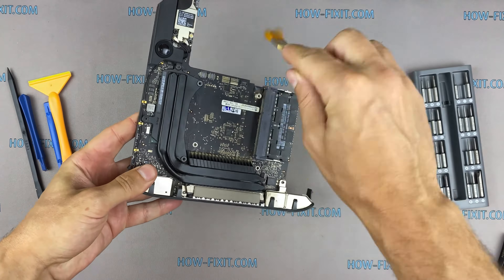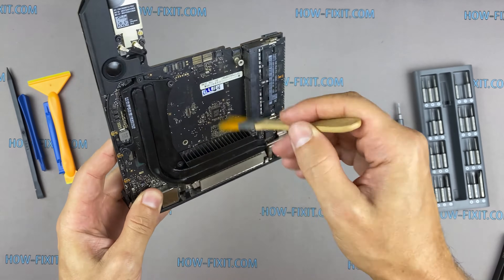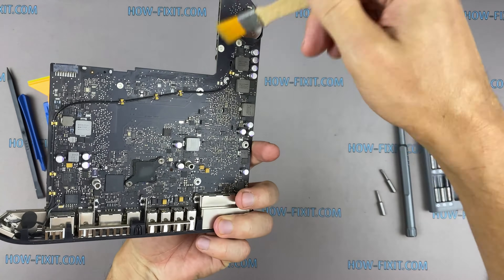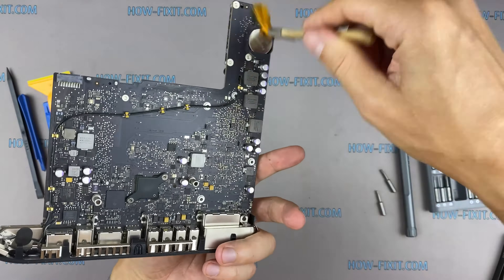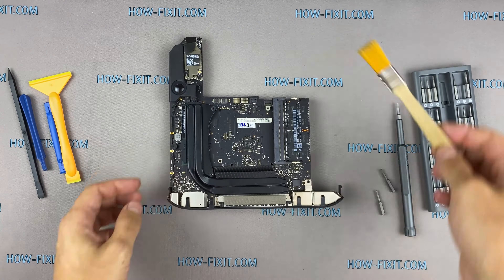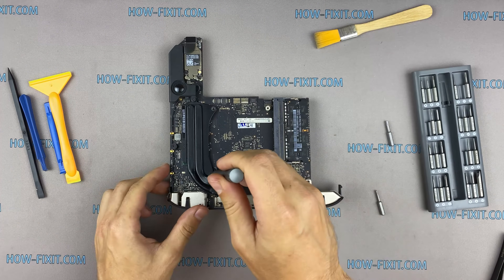Use only an anti-static brush to clean the motherboard of dust. Remove all screws on the heatsink.